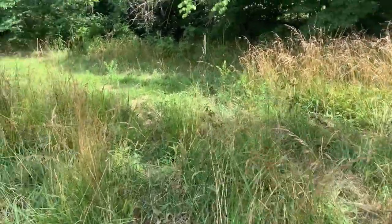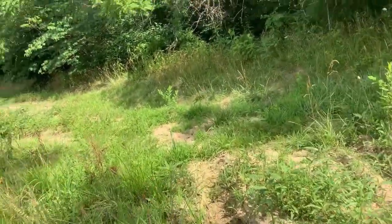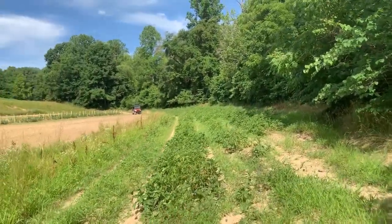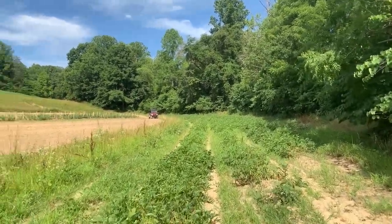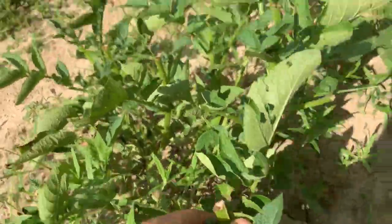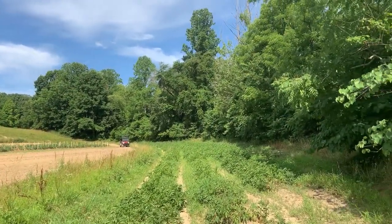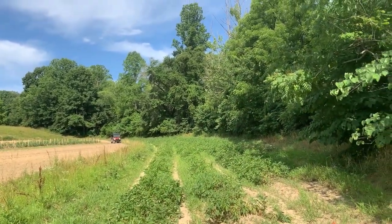We're about over here in our tater patch, so they ain't quite ready to get up. Like I said, they are blooming and actually starting to die back a little. We go ahead and let the vines get completely dead. Looks like the deer have been out here munching on them down here on the end. But hopefully that won't hurt our potato crop because they just nibbled on them a little bit. But all the way as far as you can see there is our potatoes.